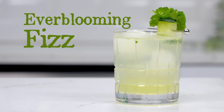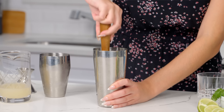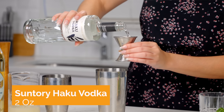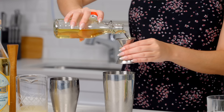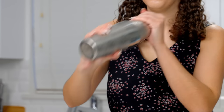Next up is an Ever-Blooming Fizz. Start by muddling some cucumber slices and cilantro in a shaker, then add some ice, and two ounces of vodka, one half ounce of elderflower liqueur, half an ounce of agave, and finally half an ounce of lime juice. Give this a good shake.